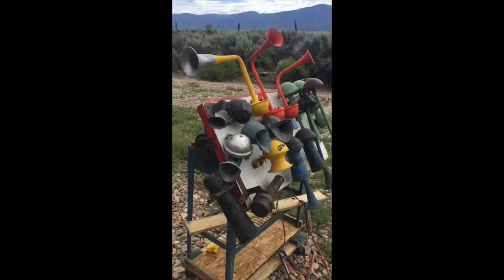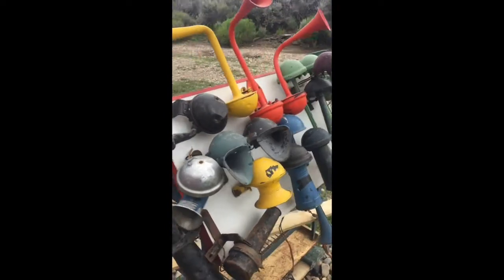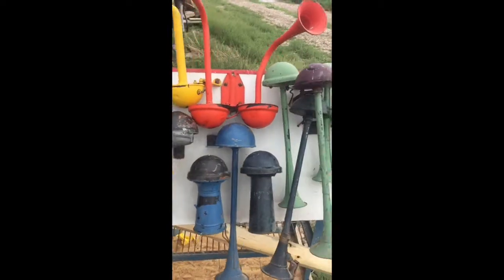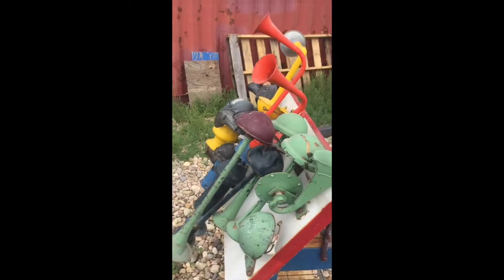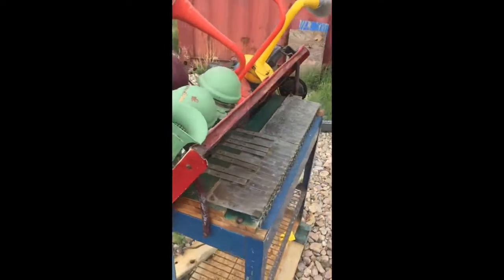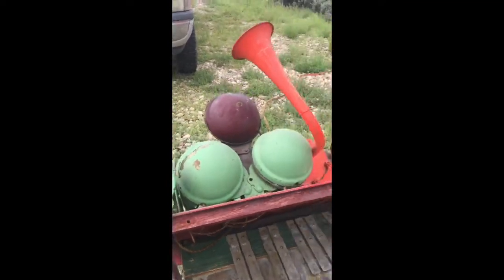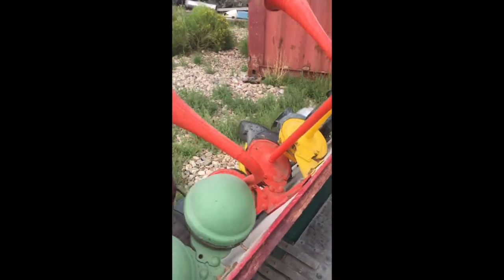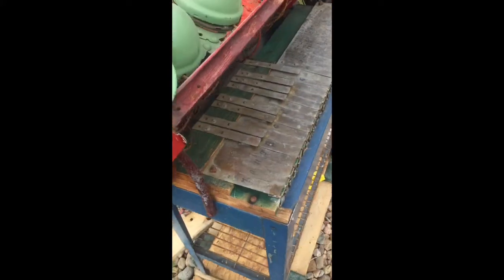This is an old car horn organ that I just picked up in Grand Junction, Colorado from an ad on Craigslist. It was made by some guy, probably in the 60s I'm guessing. It's got brass contacts.